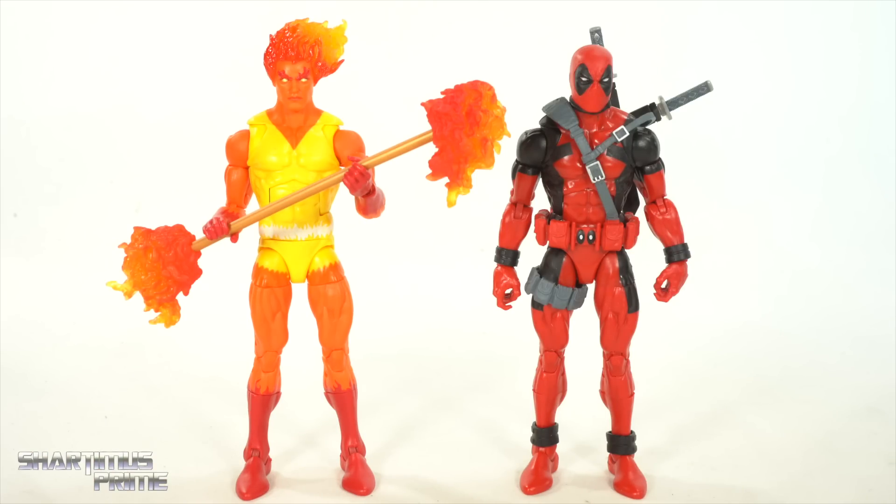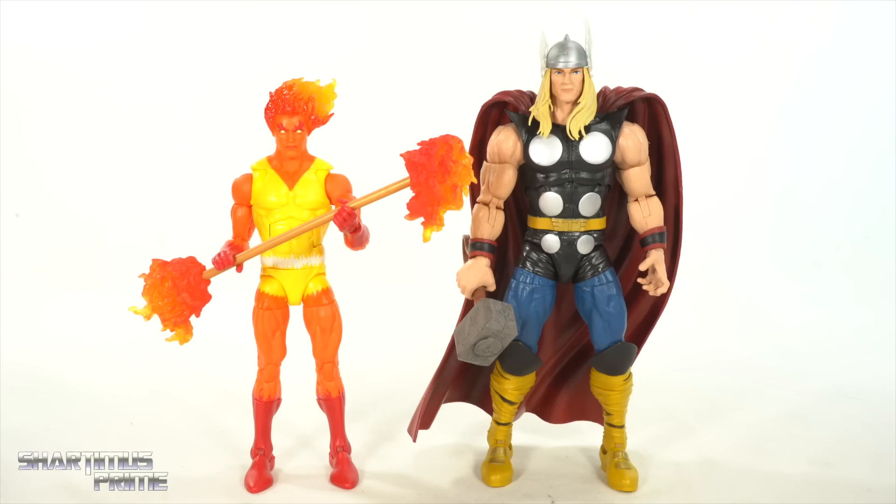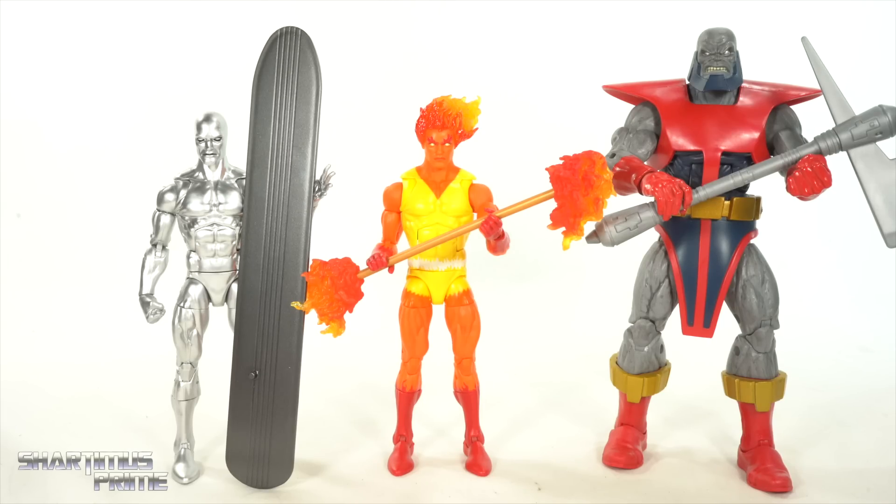To compare Fire Lord next to another figure utilizing the Sunfire body mold — I would have grabbed Sunfire, but he's in a really cool pose on my X-Men shelf, so I have this Deadpool instead. Here's Fire Lord next to a Fire Lord combatant — a lot of people mentioned Phoenix or Black Suit Spider-Man, but I chose Thor over here. I like the size comparison between these two. Then here's Fire Lord next to some Heralds of Galactus: the Walgreens exclusive Silver Surfer and the Return of Marvel Legends build-a-figure Terrax.